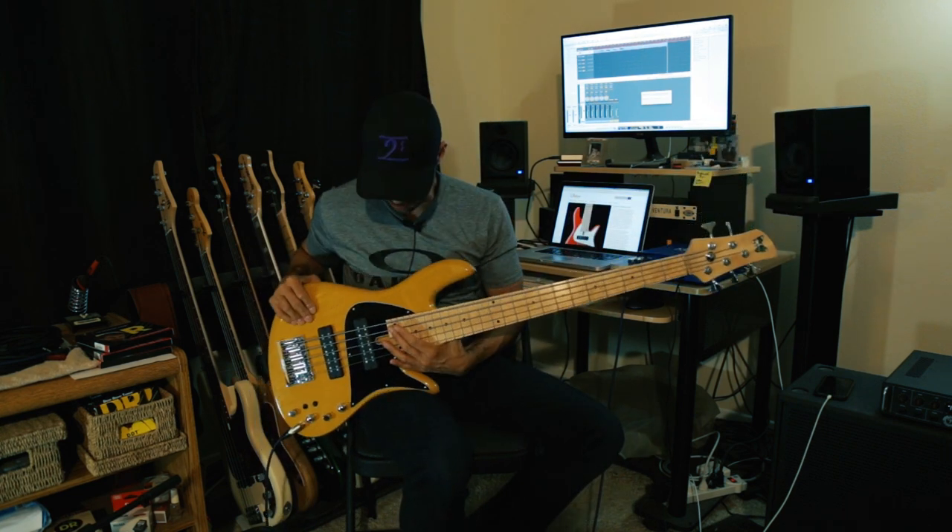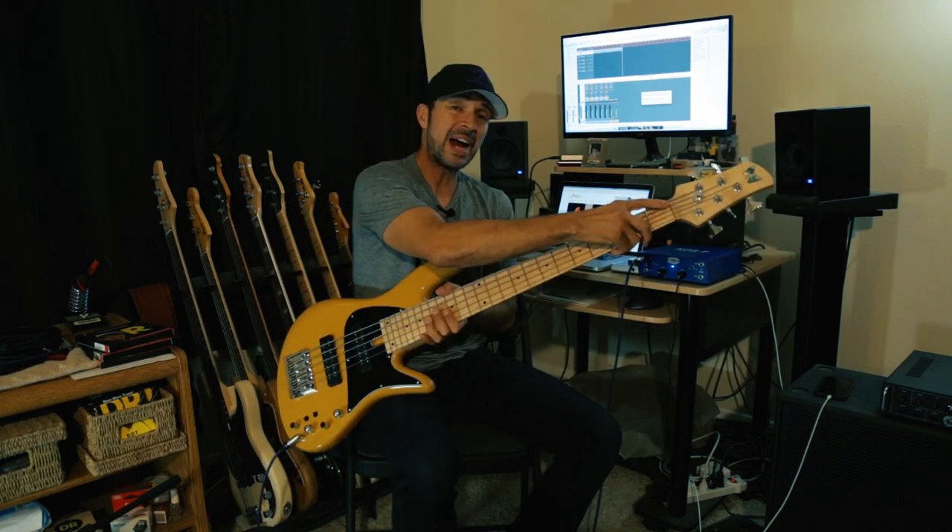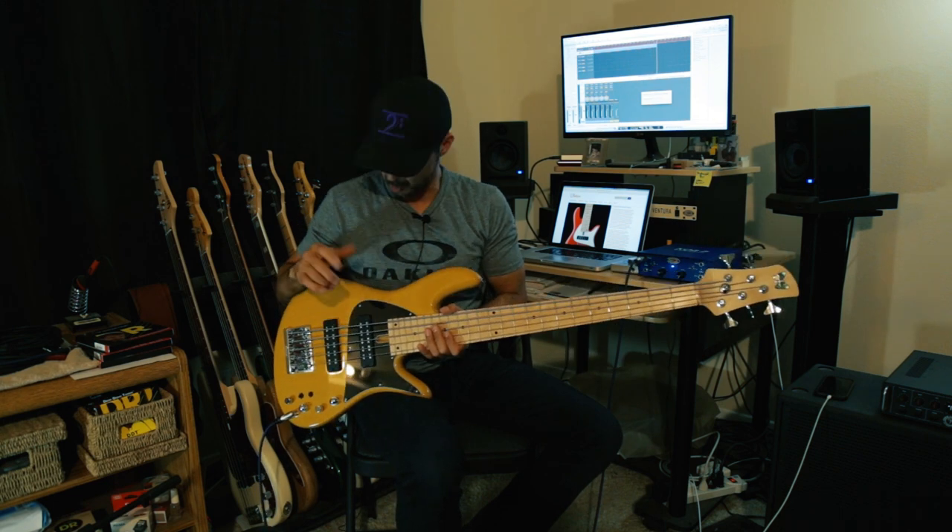34 inch scale, 24 frets, Fodera hardware, brass nut, Seymour Duncan dual coil pickups. They are splittable also, which is really nice.